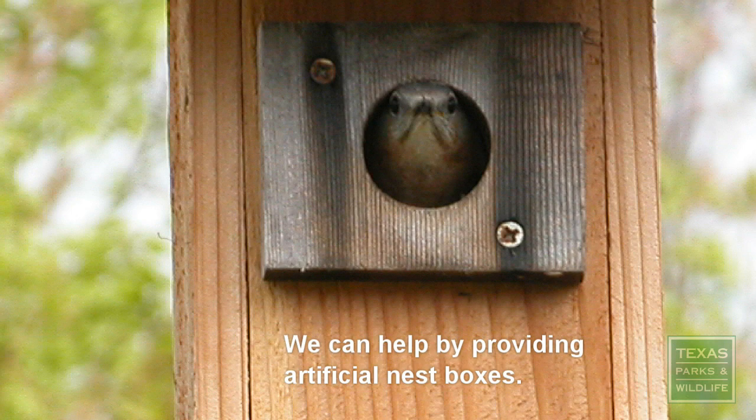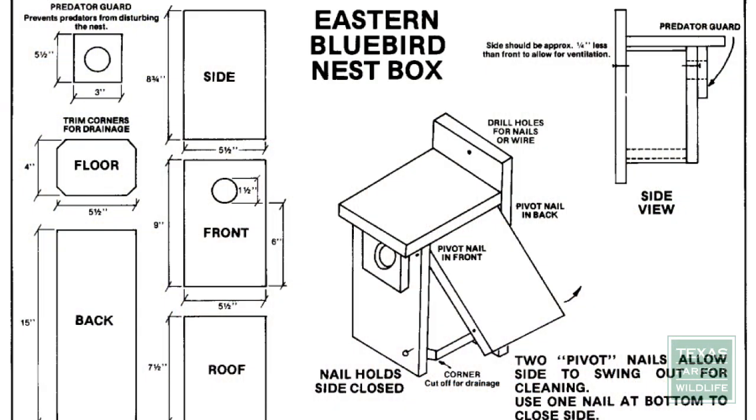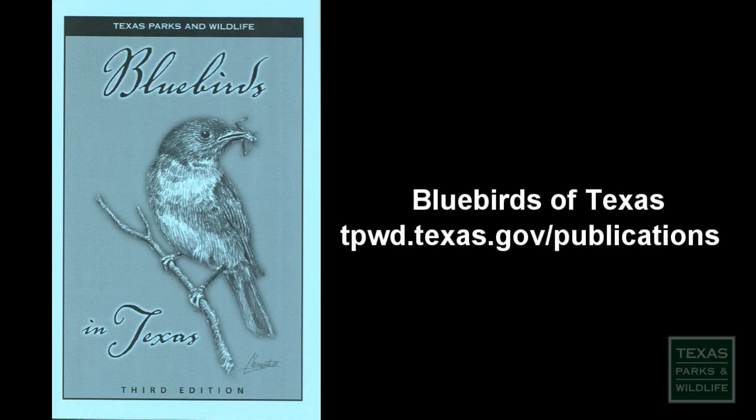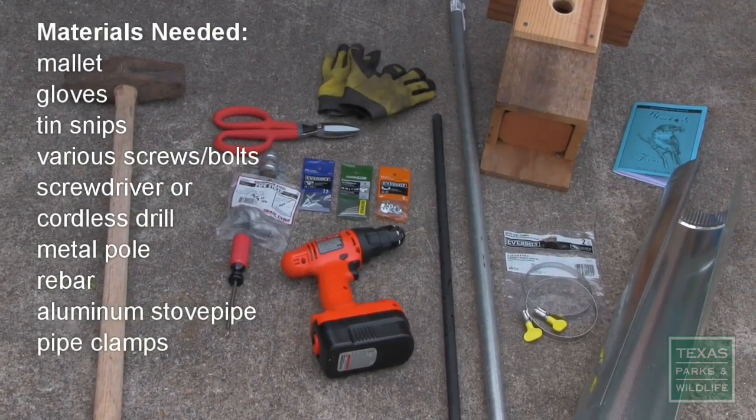You can help bluebirds by providing nest boxes on your property. You can find nest box plans online, or look for a booklet that covers what you need to know for a do-it-yourself project. Once you've made the actual nest box, installation is the next step.